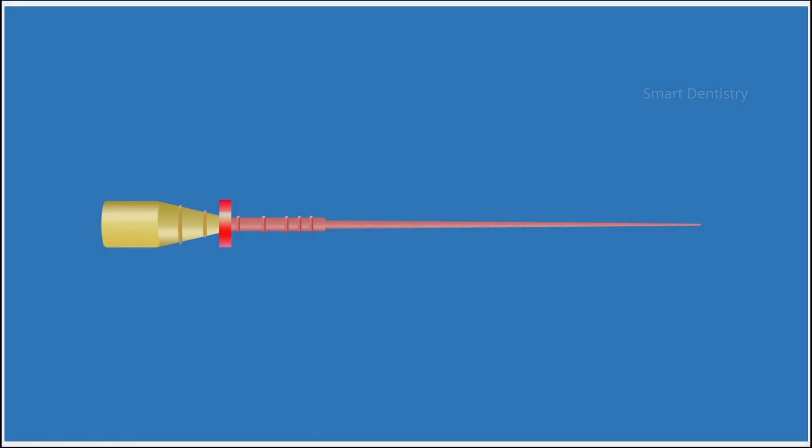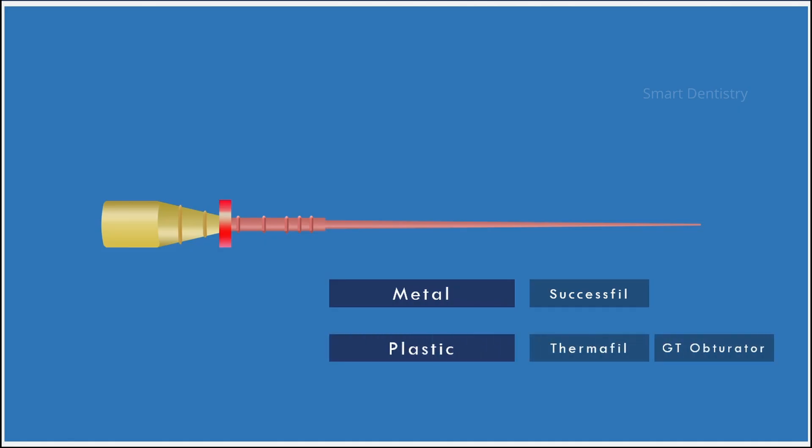Basically, the obturator used for carrier-based obturation technique consists of a central core coated with gutta-percha. The central core was made of metal in older systems. Later, taking into consideration the difficulties posed by metal cores during retreatment and post placement, the newer systems consist of a plastic core which can be easily removed during post-space preparation or retreatment.